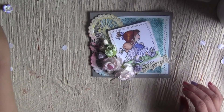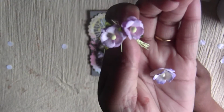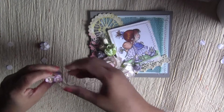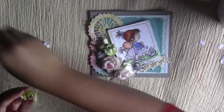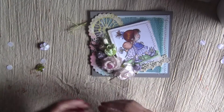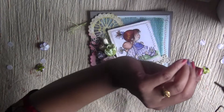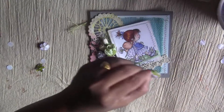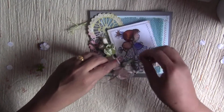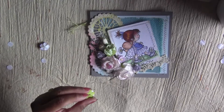I have some sweetheart blossoms — Wild Orchid Craft blossoms in lilac, blue, and purple. I'll cut the wire and use them as filler flowers. You can use as many as you want since they come in bulk quantities of 50 or 100, so you'll have plenty for your projects.